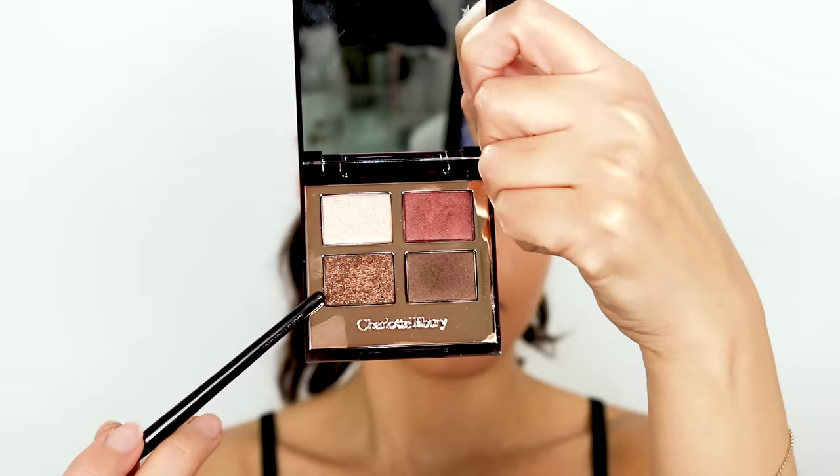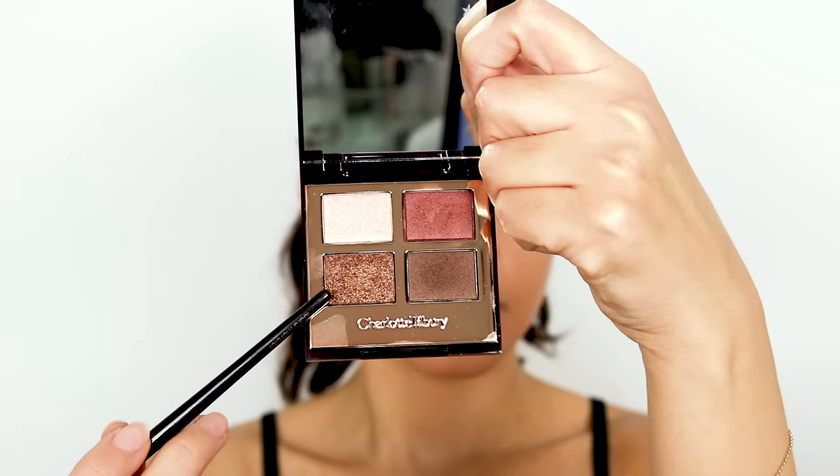Next I'm taking this gorgeous gold from the palette called Pop. This shadow is chunkier with little chunks of sparkle, so I like using a synthetic-haired brush rather than natural hair, because synthetic will pick up the product better. I also like to wet the brush with Fix Plus. I'm taking this about halfway in — I think that's about right. I love this, it looks so pretty!